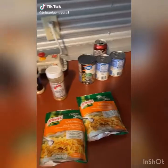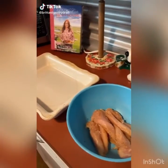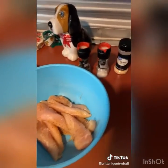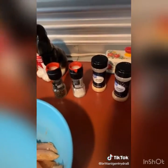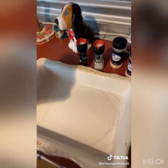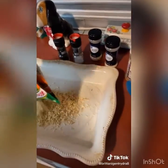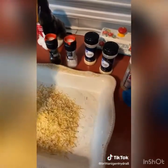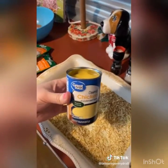Preheat your oven to 375, then season your chicken with salt, pepper, garlic powder, onion powder, and season-all. In your casserole dish, pour the rice chicken flavor, then pour in two cans of cream of chicken.